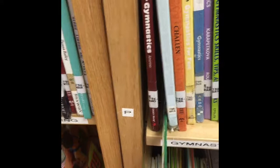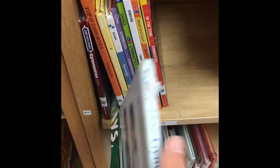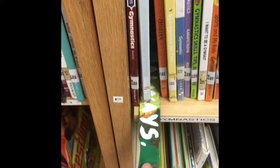Now I'm going to go find my book. Today I want to look for something about sports — maybe gymnastics. I'm going to use my shelf marker to hold my spot. I'll put the shelf marker in, take the book out, and look at it. You know what, I don't really want this book. So I'm going to find my shelf marker and put the book back the right way — spine showing — where my shelf marker is waiting.